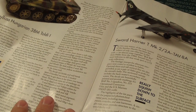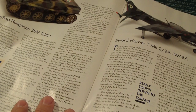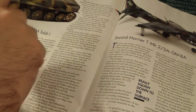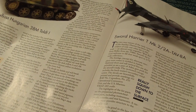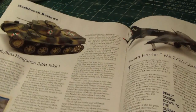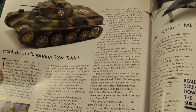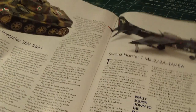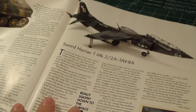The Hungarian 38M Toldi from Hobby Boss is a $48 kit at 1/35th scale. This tank has 452 parts and 20 photo-etched metals — wow, this kit is fully loaded.